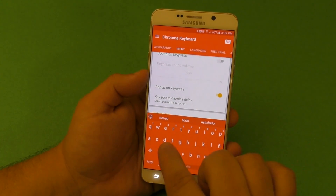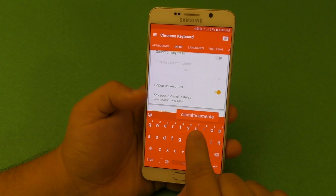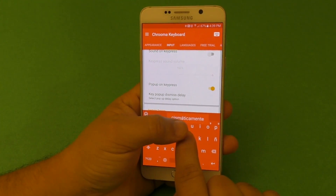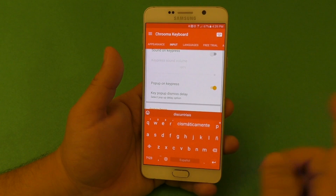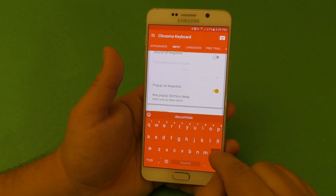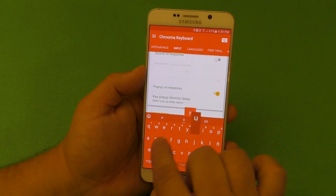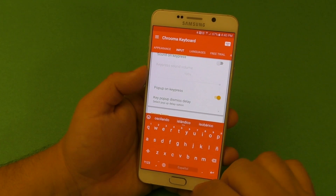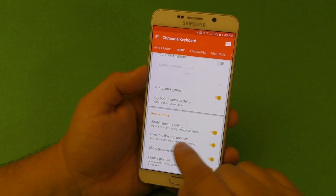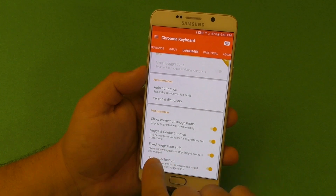I also like using the show trail gesture and the floating preview. What the floating preview does is show the letters or words being created floating above the keyboard while you're swiping. That's a feature I've always liked from Android keyboards, especially Google's keyboard, so I always leave both the floating preview and trail active.